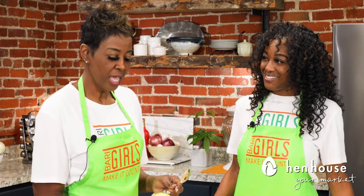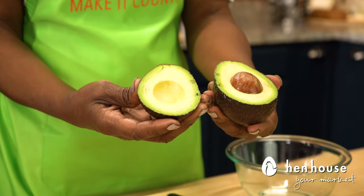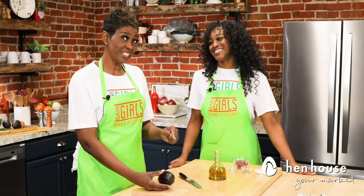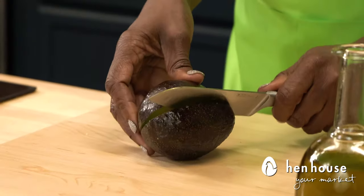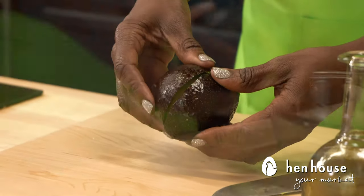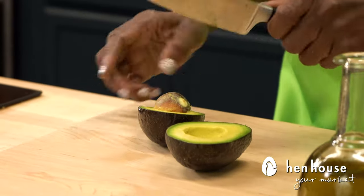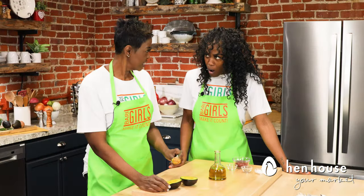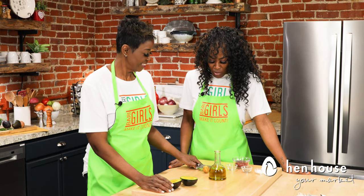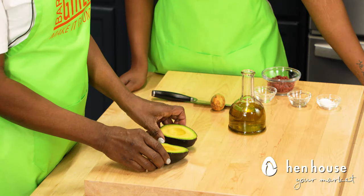Meanwhile, while your sweet potatoes are cooking, we'll work with our avocado. I love avocados — this is a healthy fat. They're very easy to work with. To cut it in half, simply follow the knife around the entire avocado, cutting until you feel the pressure of the seed. Set the avocado down, whack it with a knife, and gently move it left and right to loosen the seed. It really does come out that easily. Now you've got the seed out and you're ready to continue.